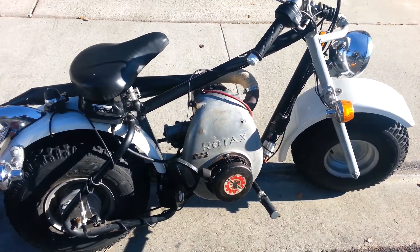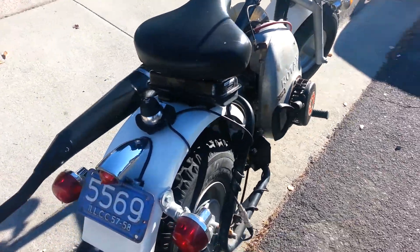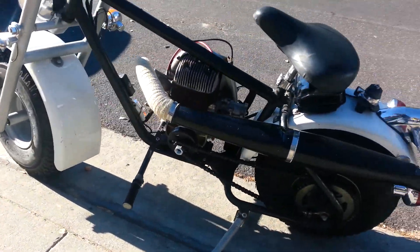Alright, here we go. The first run of the Rotax 299. Let's see how it goes.